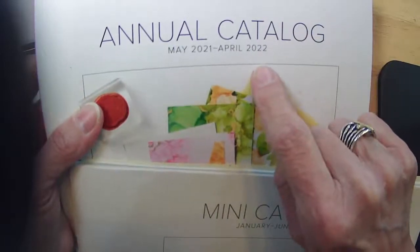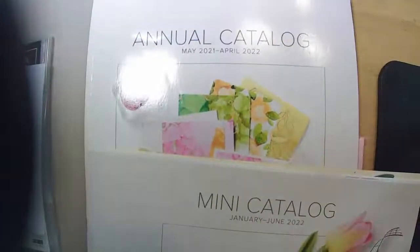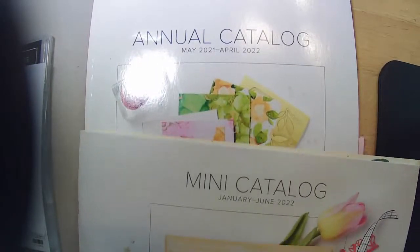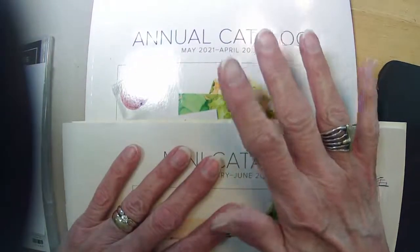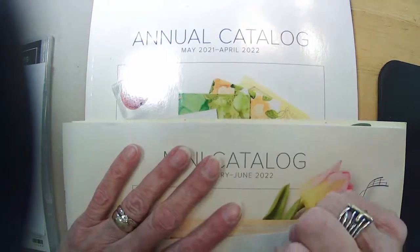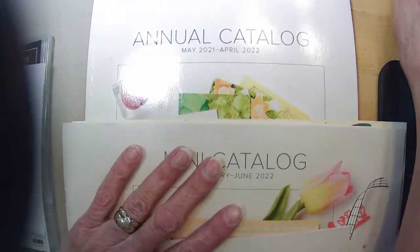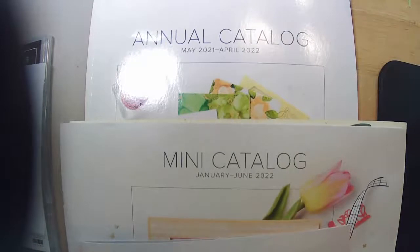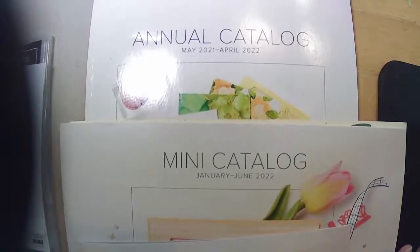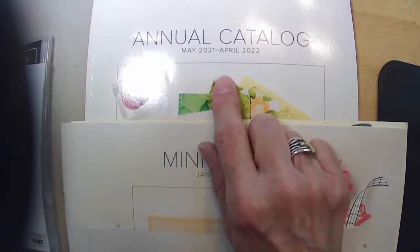The annual catalog is going to end in April, and when that ends, some colors are also going to retire. They were Fresh Frisia, Polished Pink, Pale Papaya, Evening Evergreen, and Soft Succulent. So if those were some of your favorite colors, you might want to think about adding cardstock, reinkers, or blends while you can.